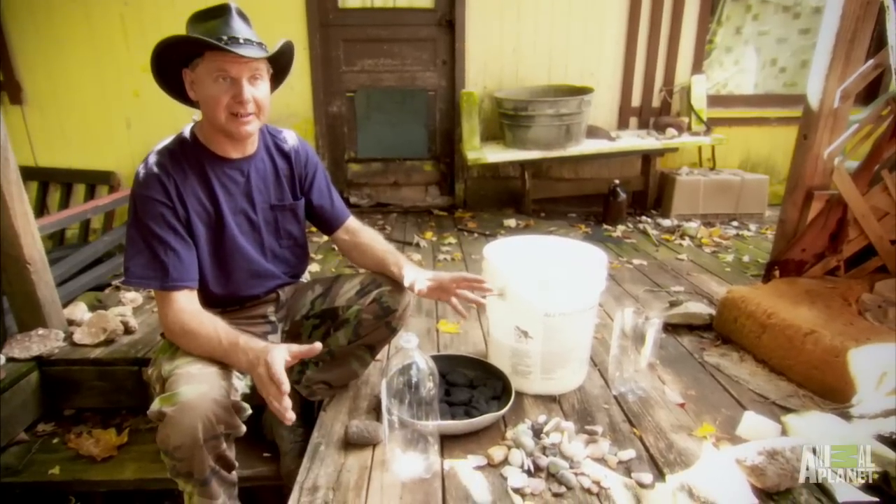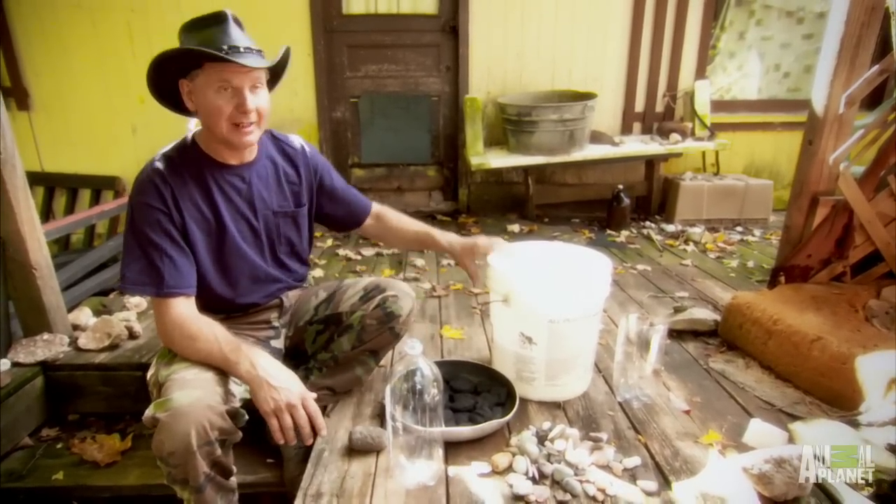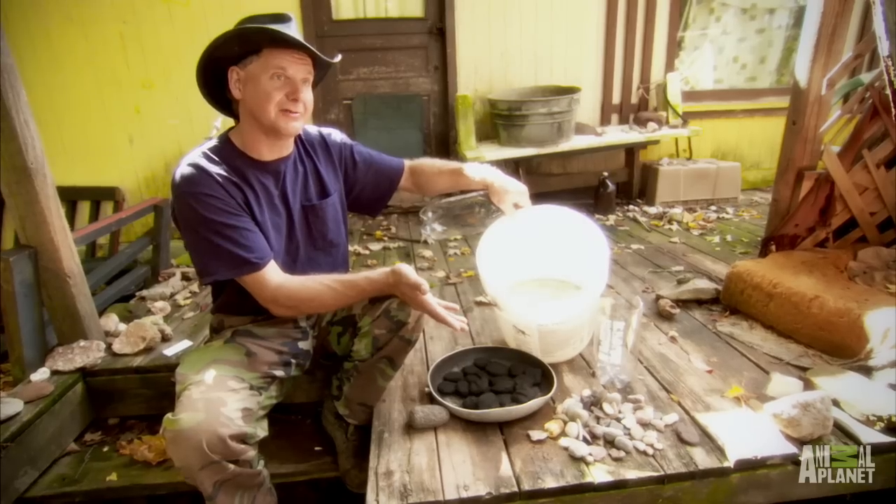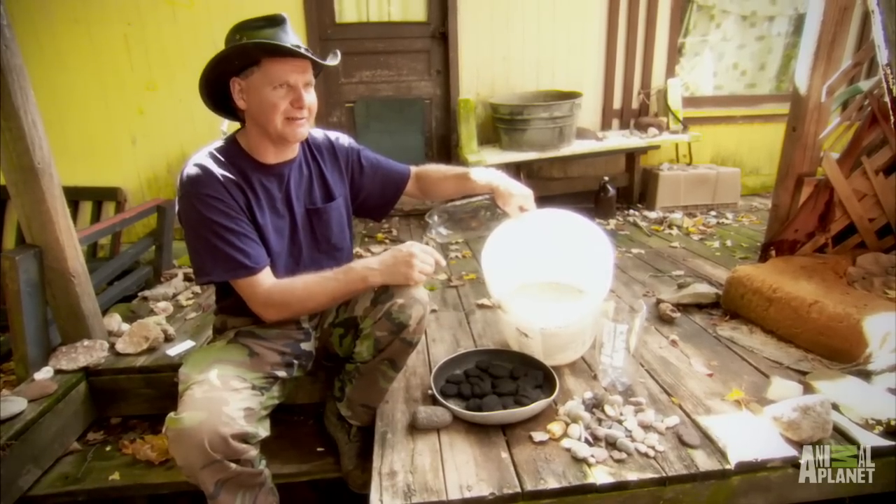I always catch the rainwater after a rain. I gotta fill up my barrels when it rains. It rained real good this week, so I got some fresh water. But to be safe, you're gonna have to filter. Everybody knows that Turtle Man doesn't have running water, so I get rainwater when it rains and fill up my bucket.